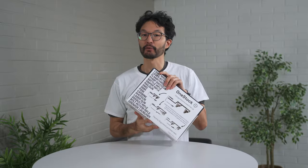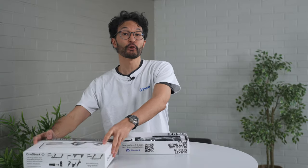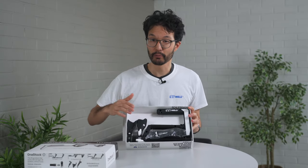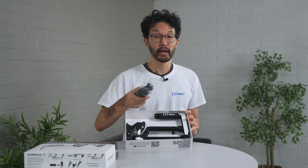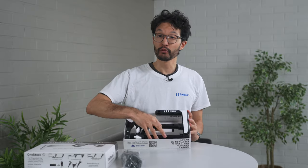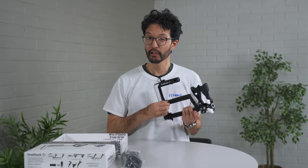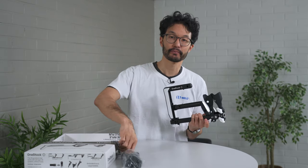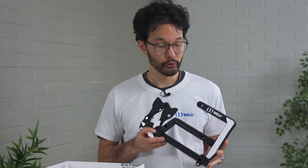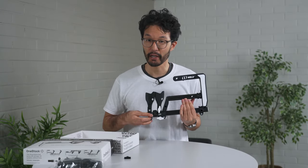First, let's take a look at the box and its contents. The OneStock is shipped in a custom-made box full of graphics and information, and if you look closely, a couple Easter eggs too. On the inside of the box, you'll find the OneStock with your VR system's controller mounts pre-installed and a bag containing a sling, a hex wrench, and extra o-rings for the bi-hole friction mounts. The OneStock comes in its most compact form, with the rear stock and the dominant hand controller mount all pushed together towards the frame's flip latch.